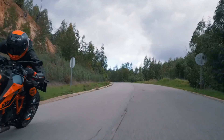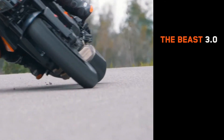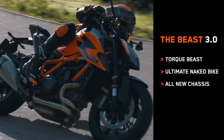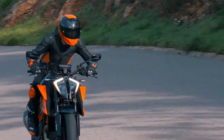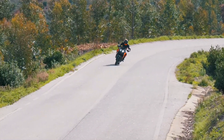Just to recap: the all-new KTM 1290 Super Duke R is a torque beast, it is the ultimate naked bike, and of course it has an all-new chassis. We suggest you get to your nearest authorized KTM dealer to test ride the new Beast, or visit our website to book a test ride.